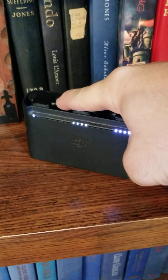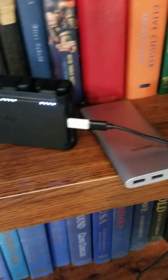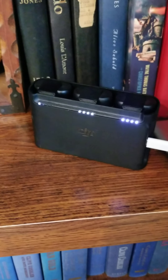I want them to charge slow. From ten percent to a hundred percent on slow charge it's about 45 minutes. I normally lower my batteries clear down to five to ten percent.